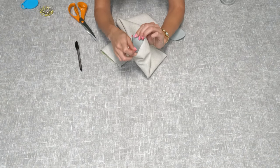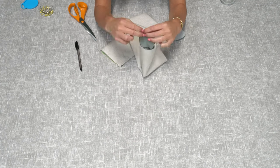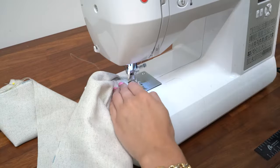Once you've cut the circles out, pin the circles to the end of the long draft excluder, then repeat with the other end. Sew along the pinned edges.